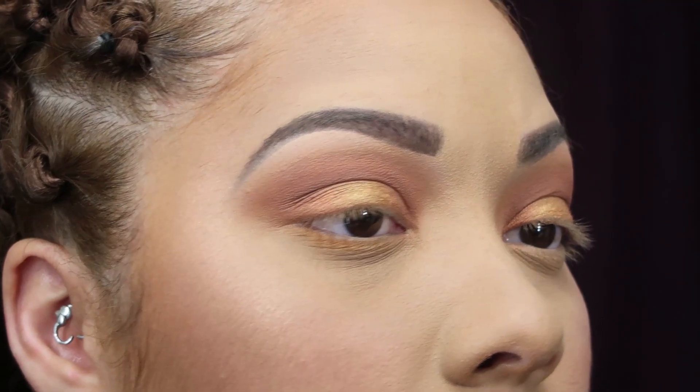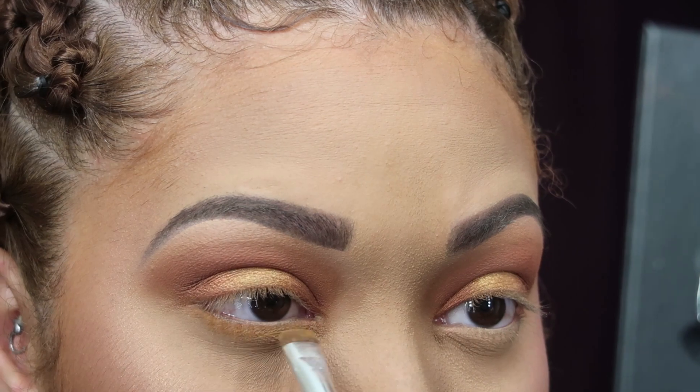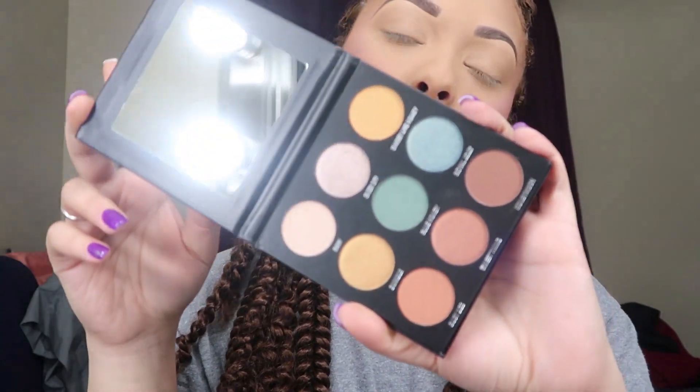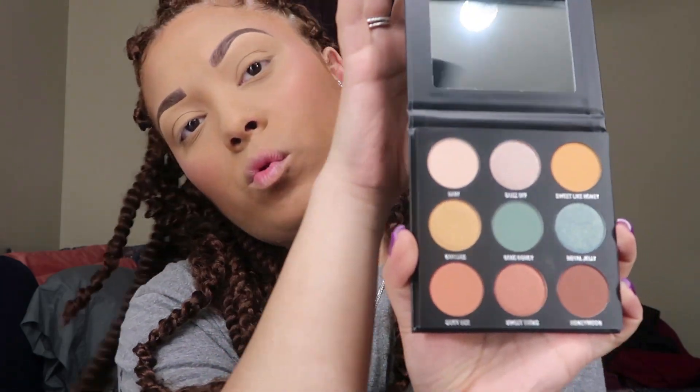Hey guys, welcome back to my channel! Today I am playing around with the Blue Honey palette by Kylie Jenner, and if you want to see how I got this look, keep watching.